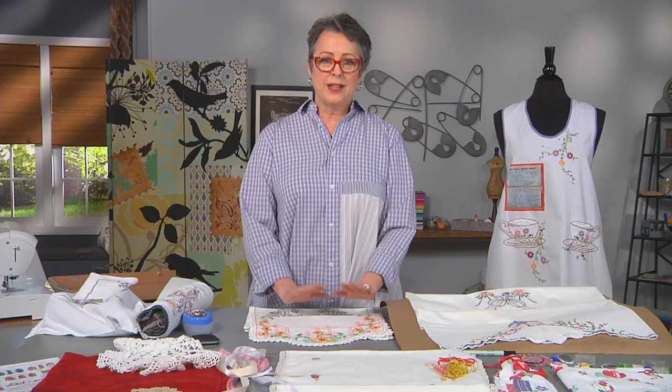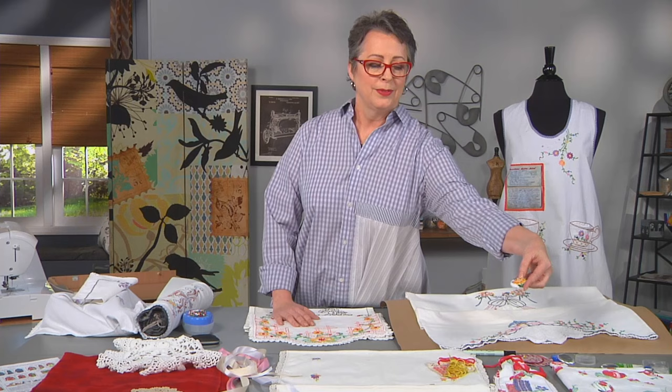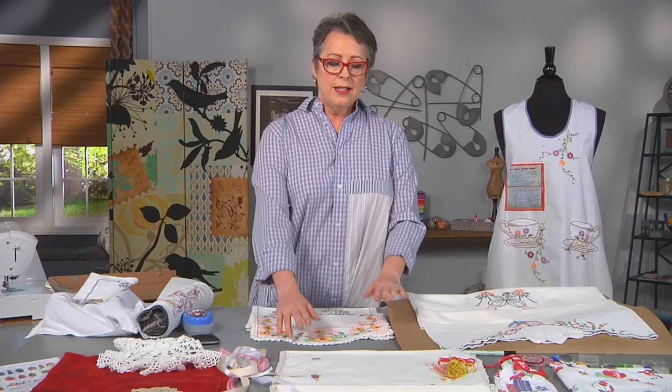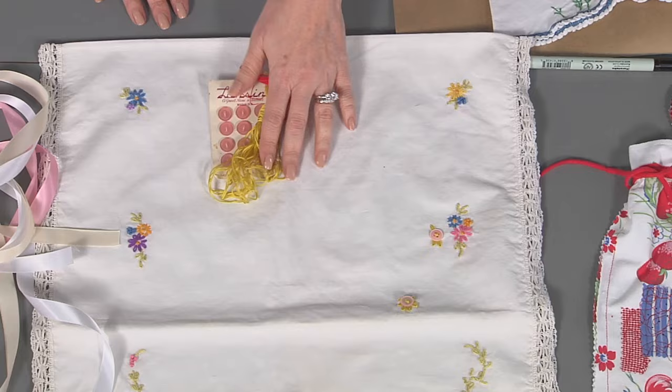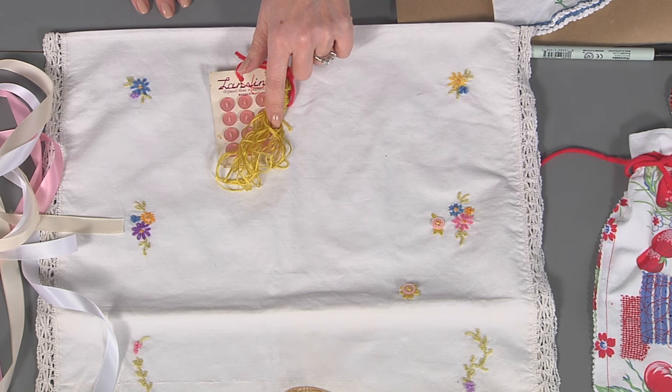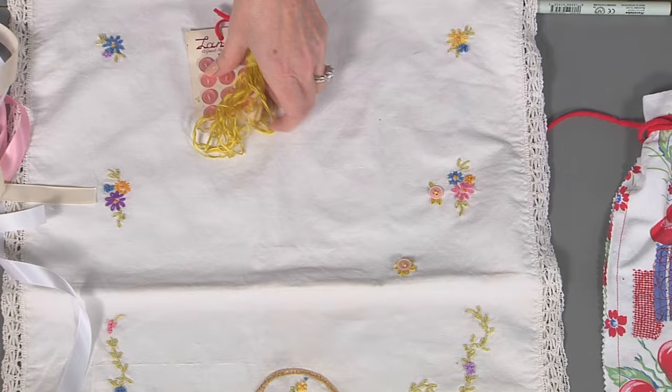I actually did one with a napkin too, with a little bit of embroidery on it. In this example there were tiny stains, but the embroidery was just beautiful. So what I did was I took some buttons and bought some embroidery thread that matched, and I did a little daisy stitch. On top of the stains I put two buttons with a daisy stitch, so it looks like it's part of the project.